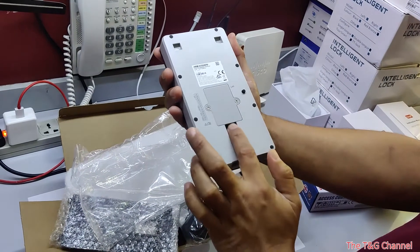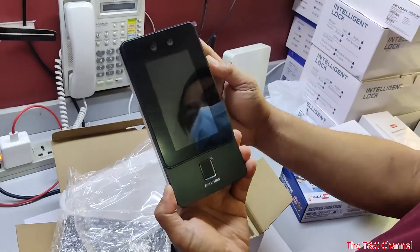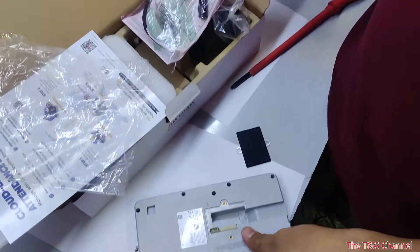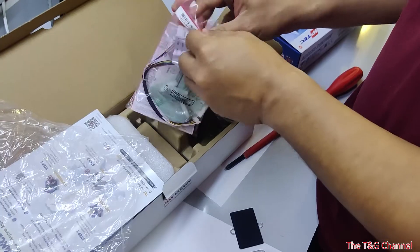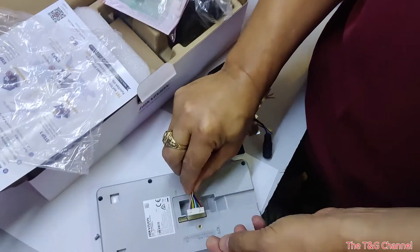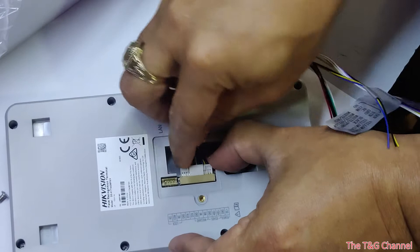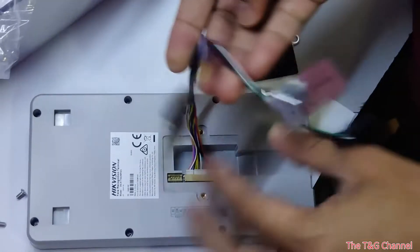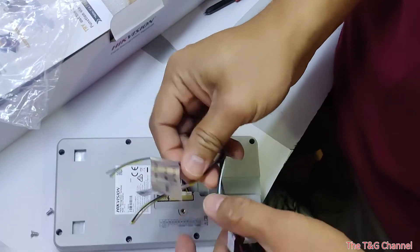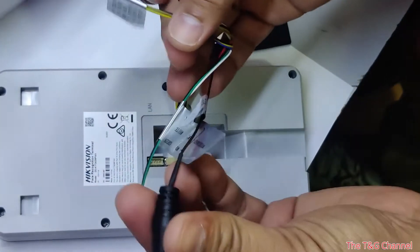You can open here for the LAN connection and for power. On the back side there are terminals. I have to connect this right here. You can connect power here, and this part is for the lock. R is for H5 and this is for power.